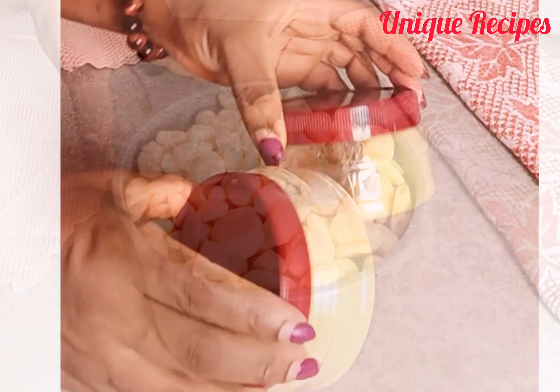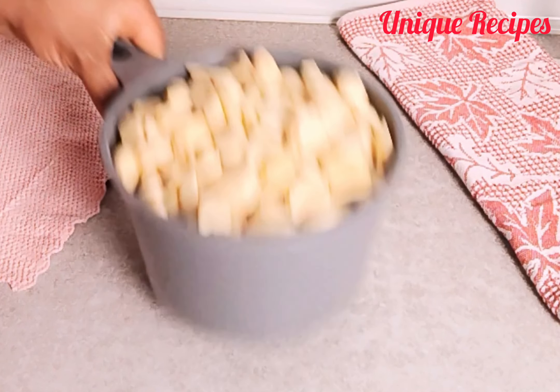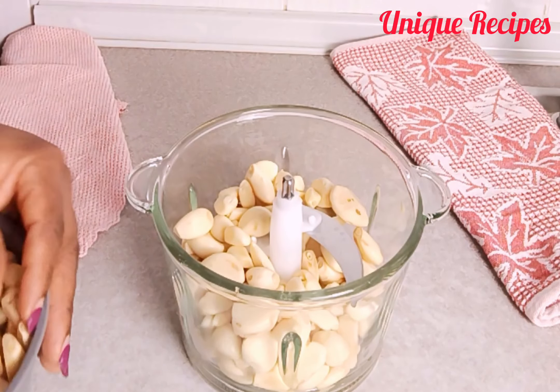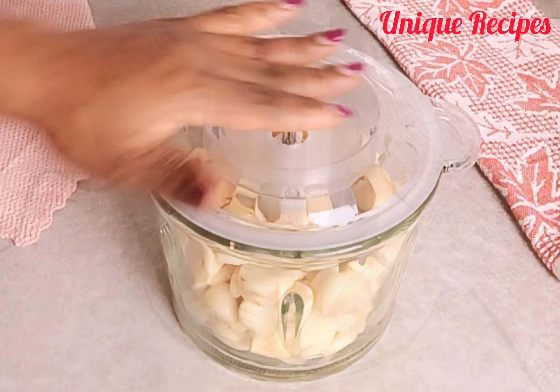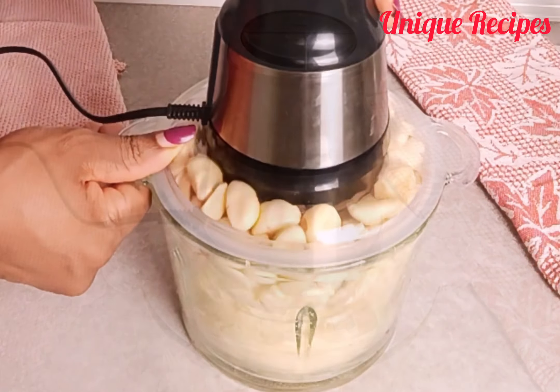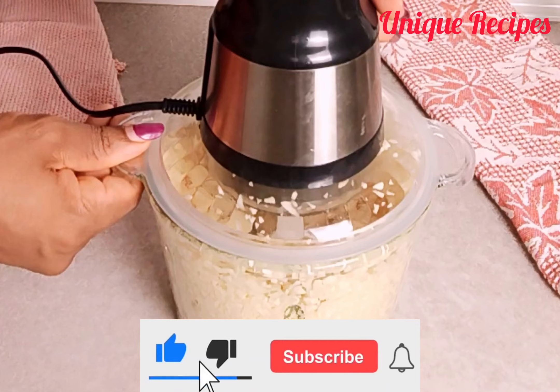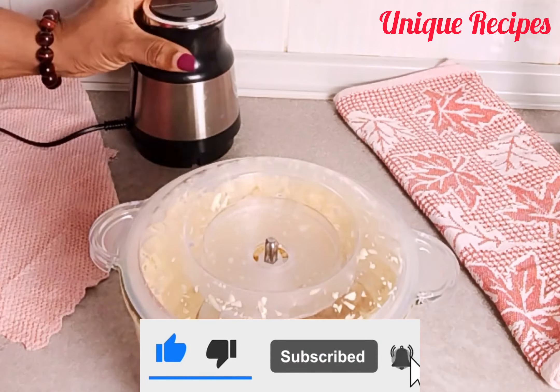Here I have my well-cleaned garlic and I transferred it inside the chopper blender. Then cover and blend it roughly. After blending, transfer it inside the bowl, then repeat the same method if there is leftover.